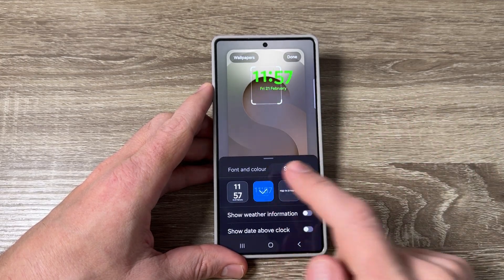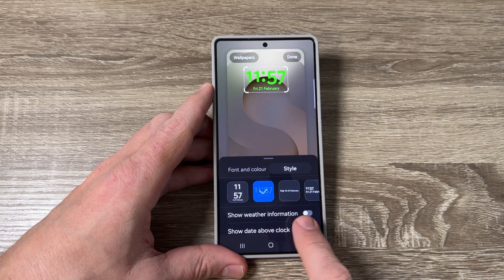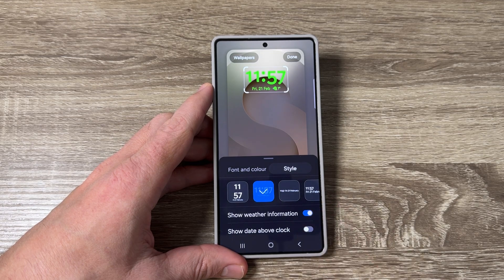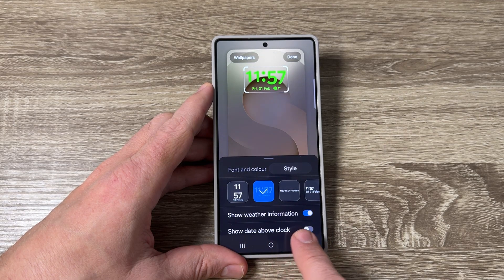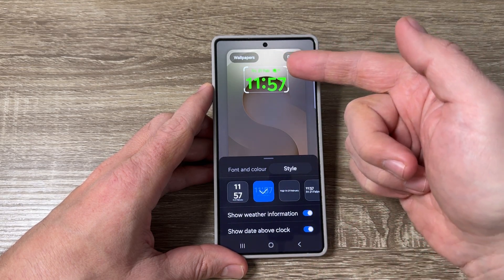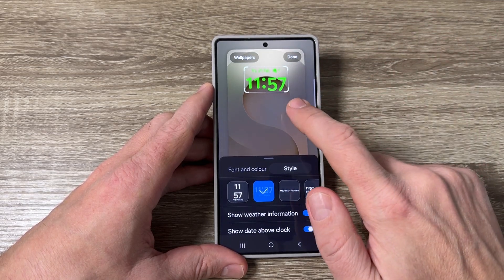There are also two features here: 'Show Weather Information' — if you tap on it, you'll see the outside temperature. And 'Show Date Above Clock' — just tap here to enable it and now you can see the day displayed.